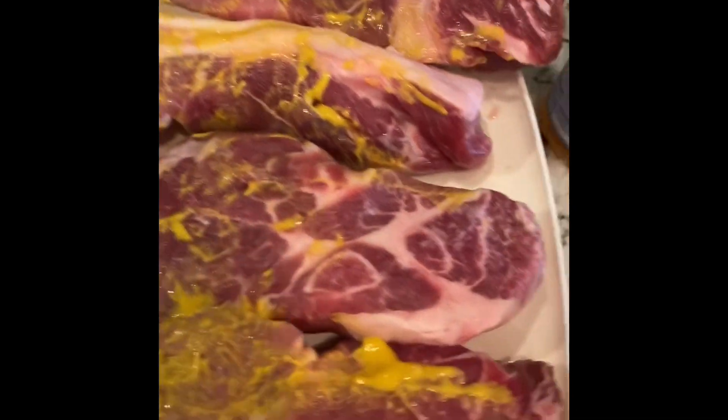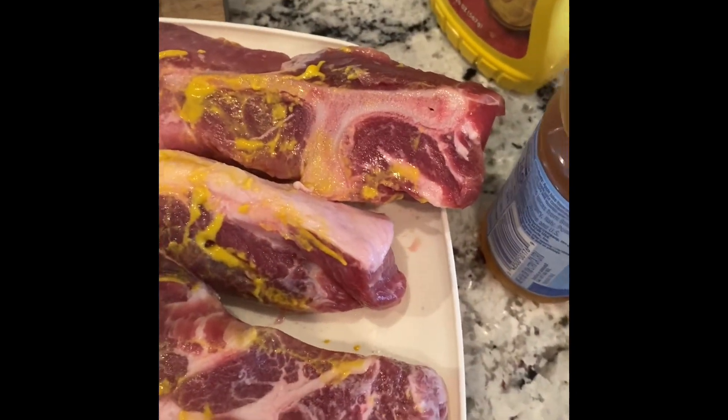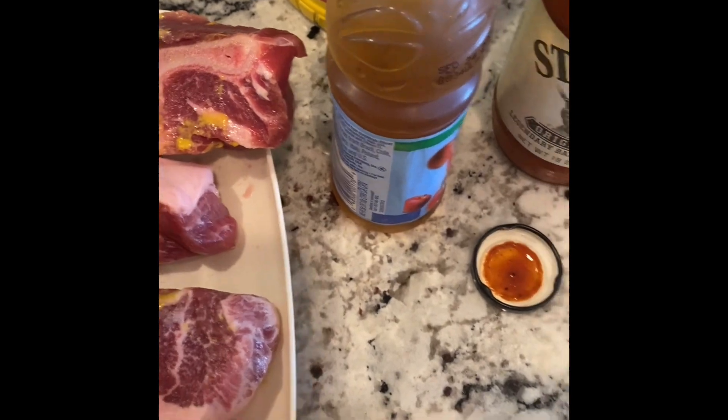Here we go. Pops Grilling Q — easy country ribs. Put a little base of mustard on here. What I'm going to do is basically throw it in a pan.